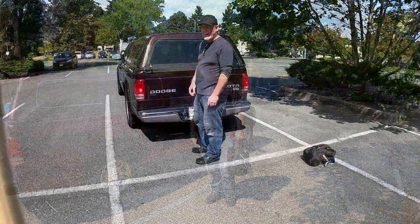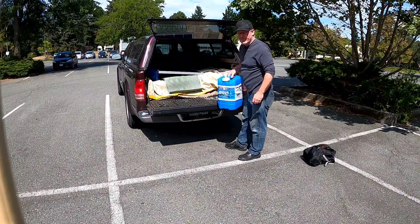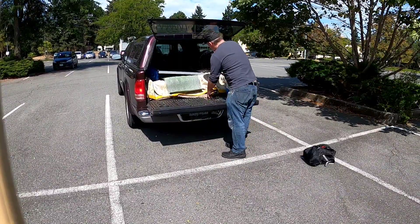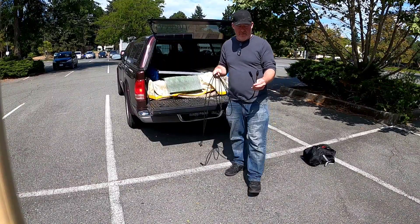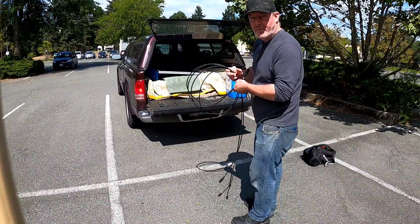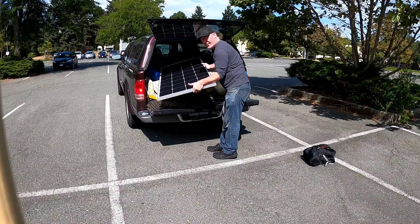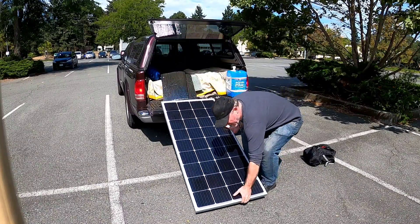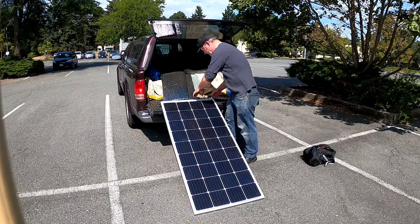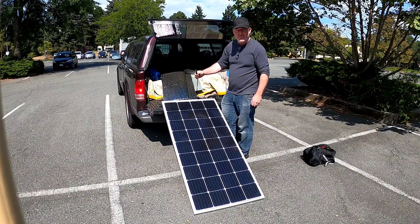I've got the solar panels out of the back here. I normally carry a couple of gallons of water with me because I tend to be off in the backcountry a fair bit, so it's good to have potable water with me. I've got some extension cables just to give me extra length on the cabling with the MC4 connectors attached. This is a 195 watt panel and I acquired it for about $150 — less than a buck a watt — and it's got the MC4 connectors on it as well.